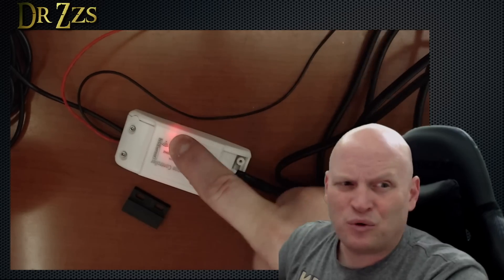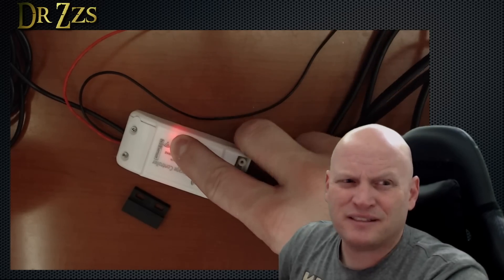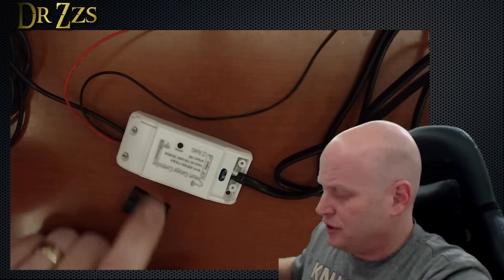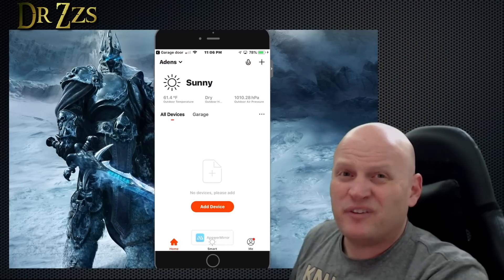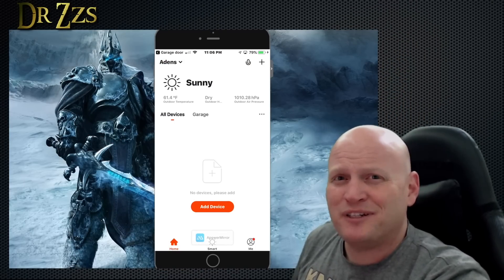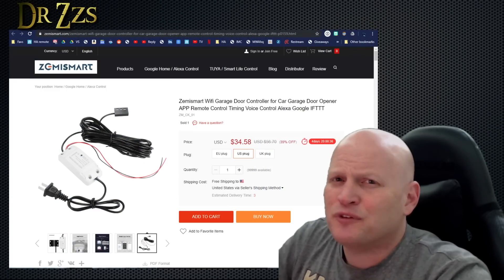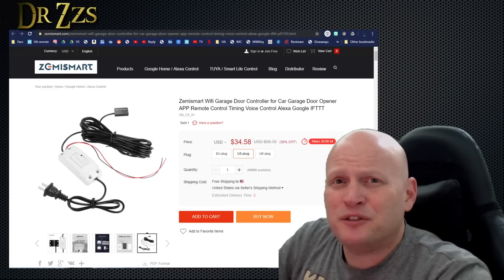Well, that's it. I think that's all the information I can give you. I wish I could be there to install it for you. The last thing I'm going to do is factory reset this module. According to the instructions, you just hold this button for five or ten seconds. Unplug it, plug it back in, and we get the rapid flashing that indicates it hasn't been connected to anything. And if we look at the app, the device has disappeared. Now it's ready to give to Dad so he can put it in his garage. Zemismart garage door opener — so far as I can tell, it does what I need it to do.